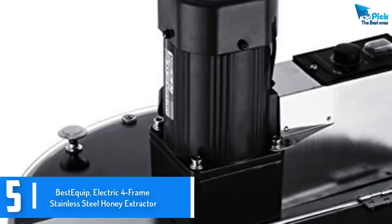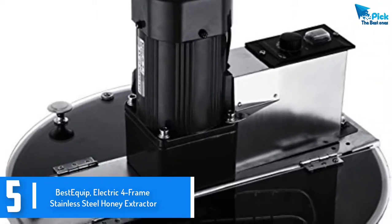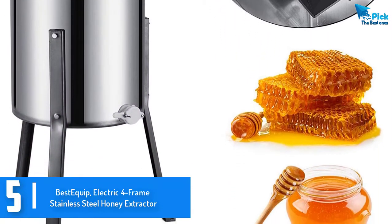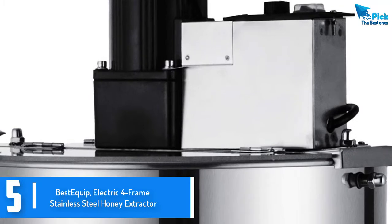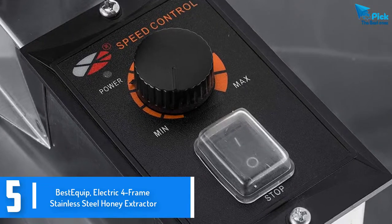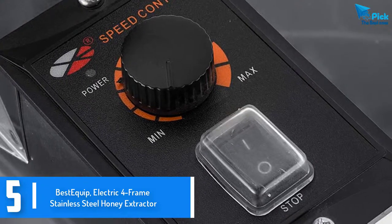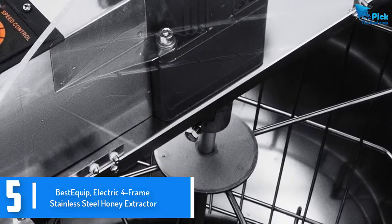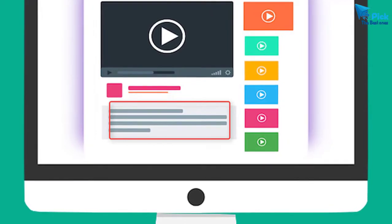Starting at number 5, we have the BestEquip electric 4-frame stainless steel honey extractor. The machine is designed to last longer than any ordinary extractor. This extractor is made using a food-grade stainless steel material, so you can be sure to enjoy years of excellent service. With a drum height of 24 inches and a diameter of 20 inches, this is a great product for industrial and domestic uses. The capacity is ideal and the machine comes with a top precision bearing which offers faster rotations for efficient results. Check out the description for more information about this product and the latest price.